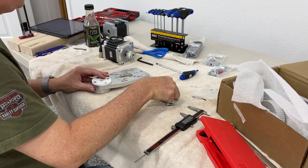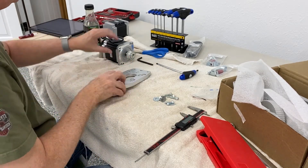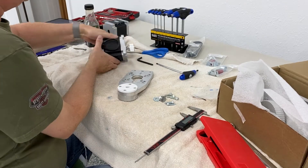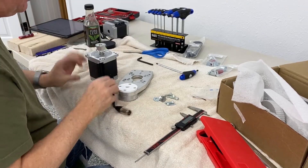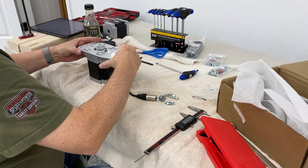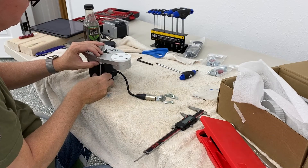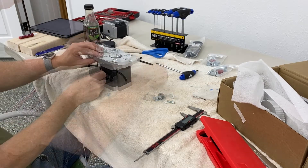This is called an RNP plate. This is another RNP plate that attaches to the NEMA 34 motor, and it's just held in place with four screws and four hex nuts.